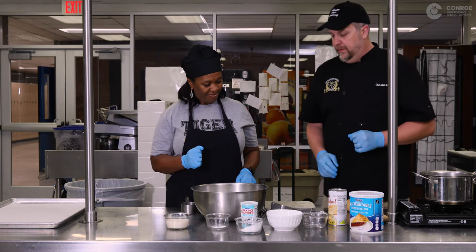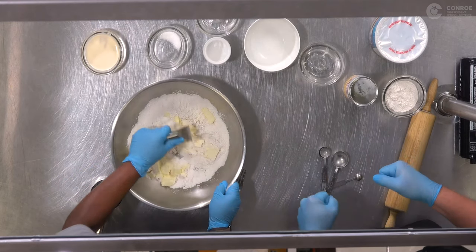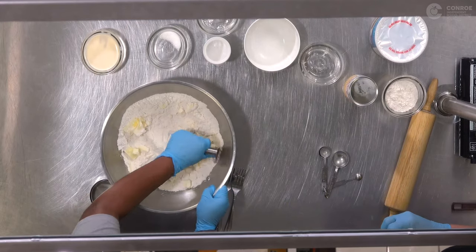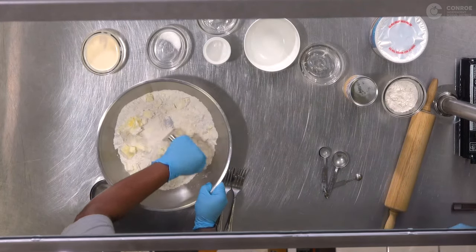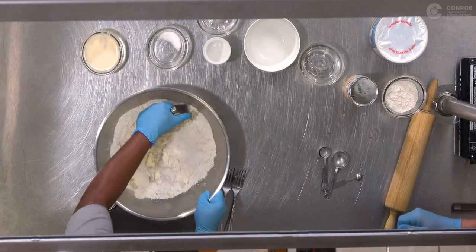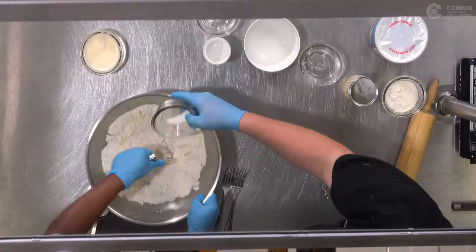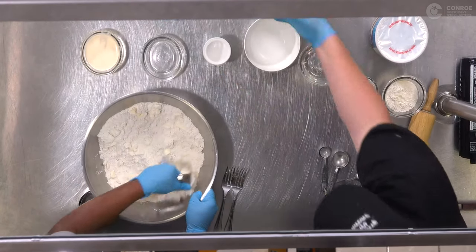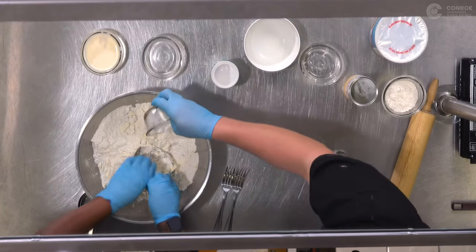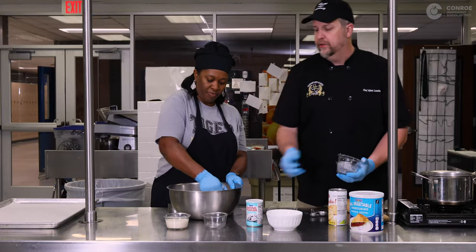Now we got our butter in. We're gonna take our forks or our pastry blender and just start mashing it all together. The butter is breaking up, turning into little bitty flakes and incorporating with the flour. I'm also going to add one half a teaspoon of salt and one tablespoon of baking powder. Make sure you use baking powder here, not baking soda, because the baking soda will leave an odd flavor in your biscuits.